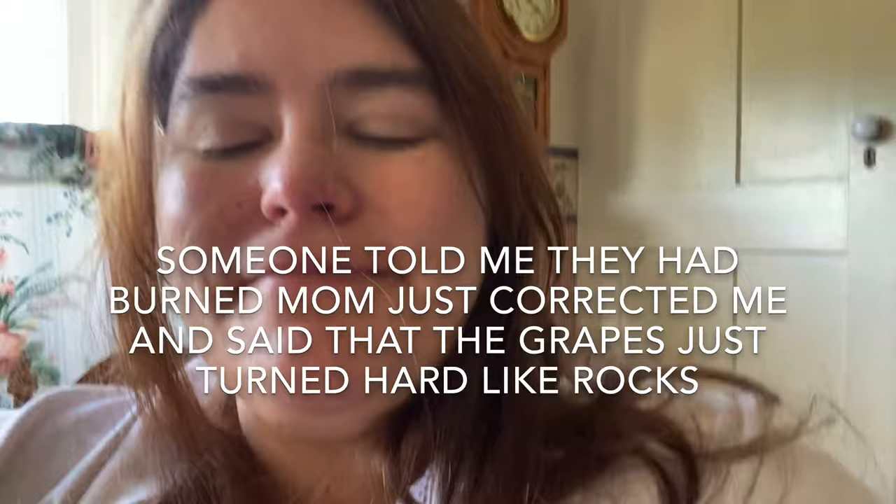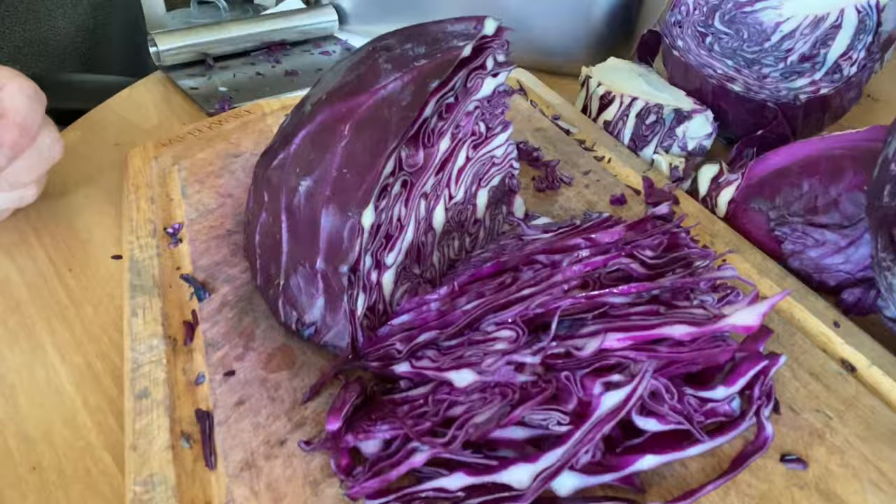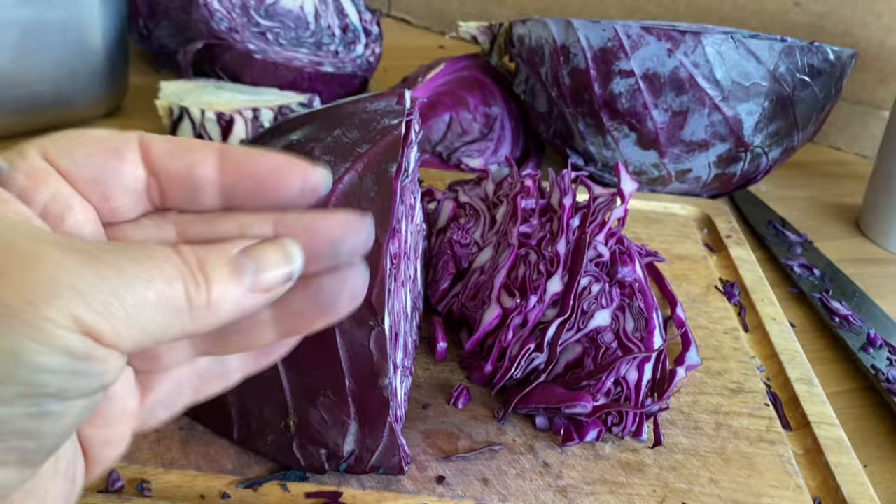My hands are starting to turn purple again. They just turned real hard like rocks. Somebody told me that they had burned. And that's because I've been working on cutting the cabbage. When you cut purple cabbage, the color gets on your fingers and stains them. So I decided to try using a paper towel.